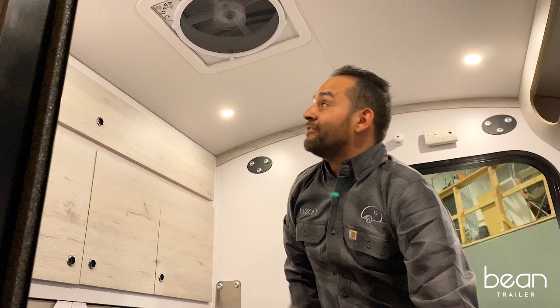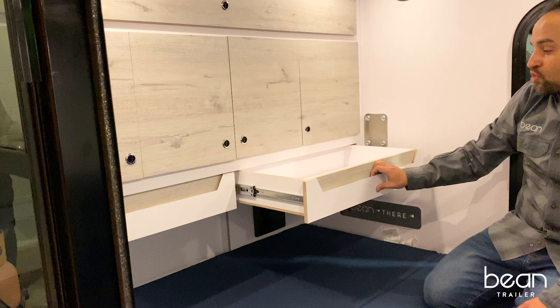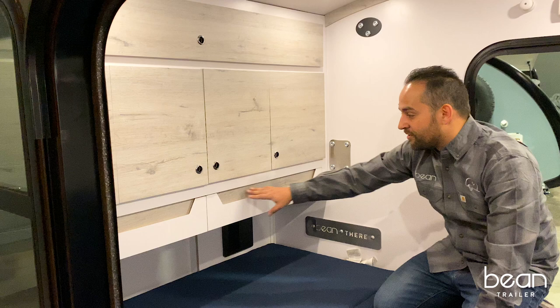The 2020 trailers have a newly designed drawer system. We now have two large under-drawers that have the cutaway reveal of the laminate — quite a bit more storage than our 2019 versions.